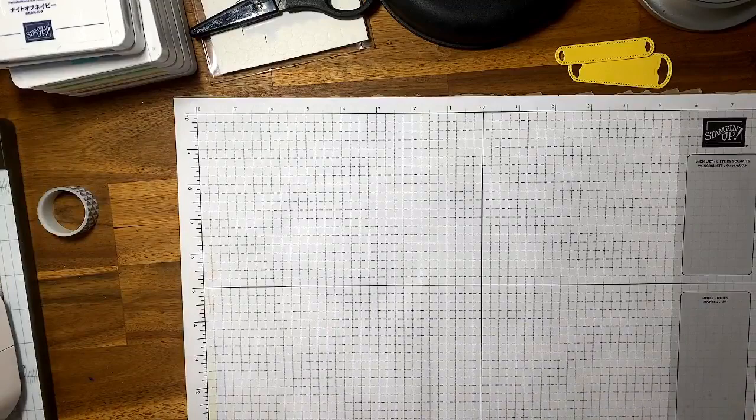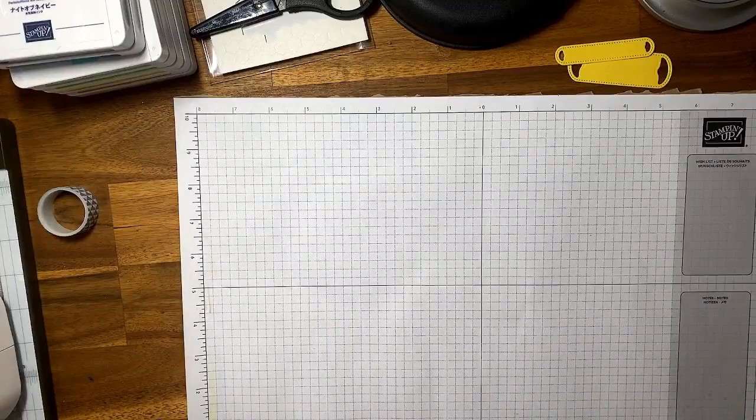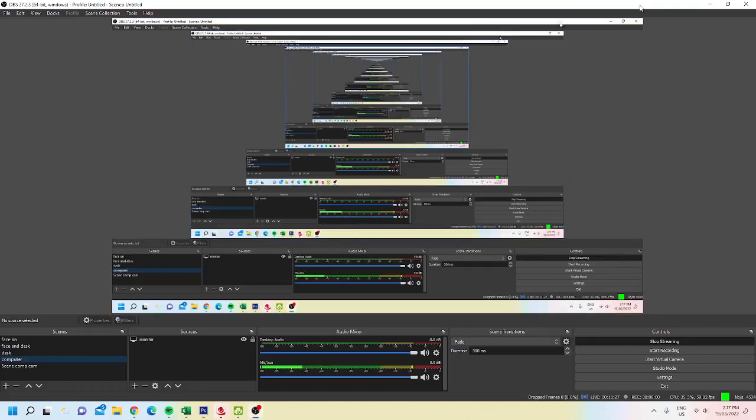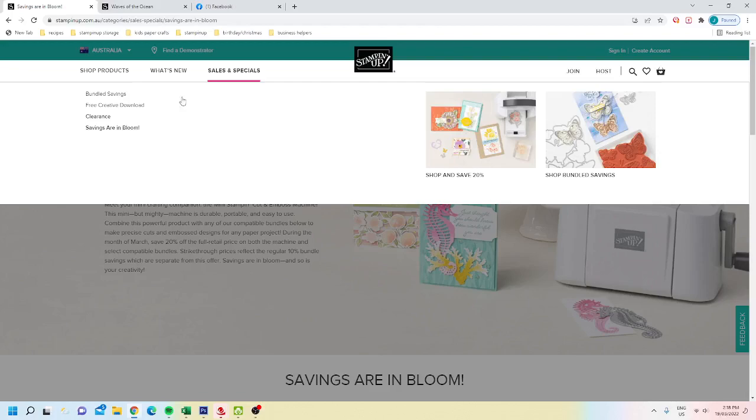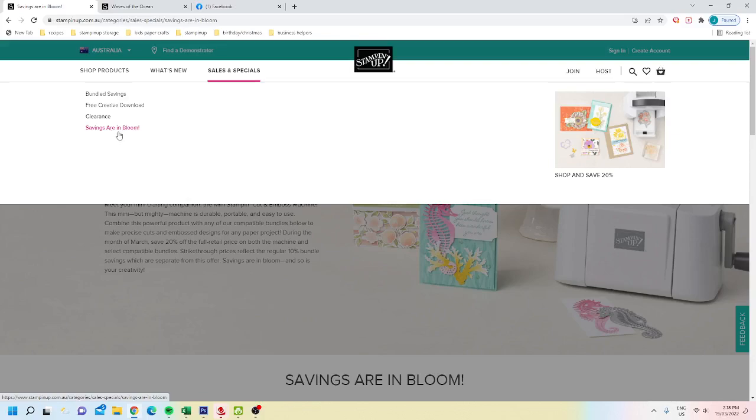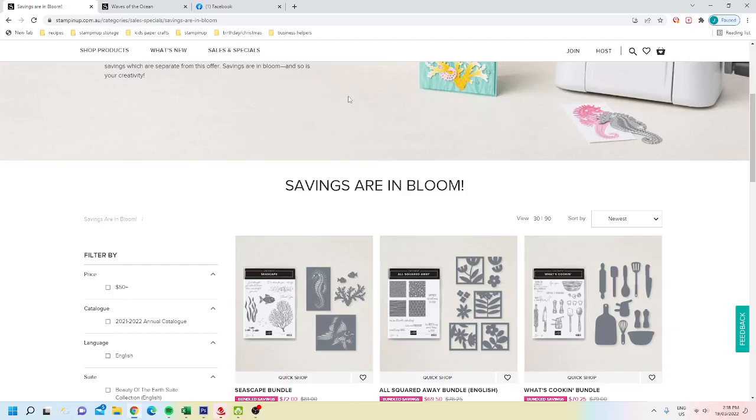At the moment with your mini the savings is 20% off. I'm just going to switch my screen so you can see. Savings are in bloom is where you'll find the sale — go to the sales tab on stampinup.com.au, then sales and specials, savings are in bloom, and it will take you straight to the page.